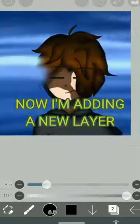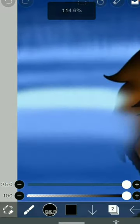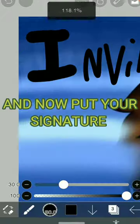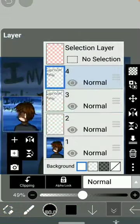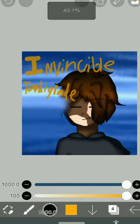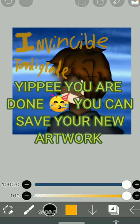Now I'm adding a new layer. And I'll put your signature. You can color it so it looks nice and pops out. Yippee, you are done — you can save your new artwork.